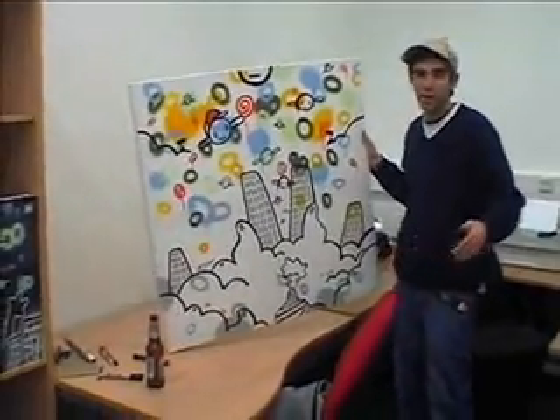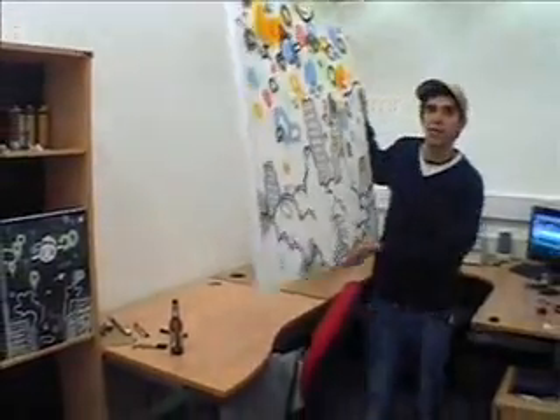Right, what we're going to do now is take the piece off and leave it in the street. Thank you.